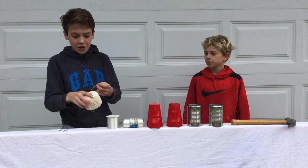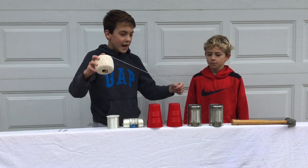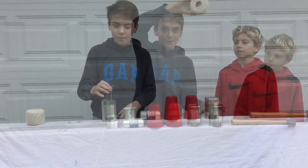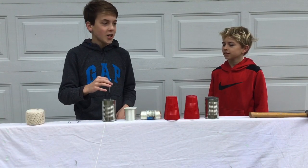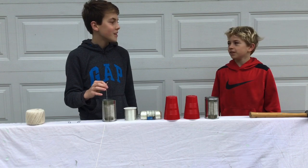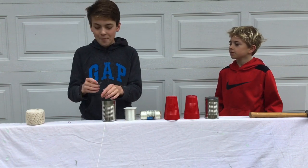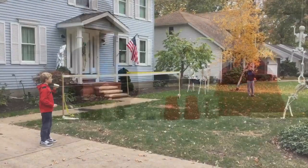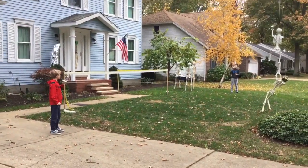So what you're going to do is unwind your string a little bit and put it through like that. Okay, we just cut our string. How long, Walker? 38 feet. So now what we're going to do is take our paper clip and run our string through and tie it on. Now that we did this on both ends, we are going to test it. Let's pull it tight.